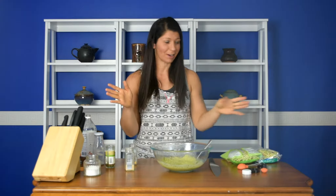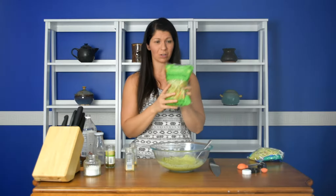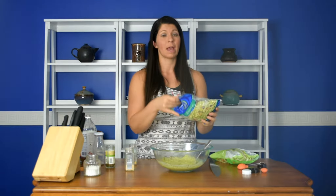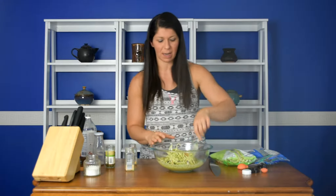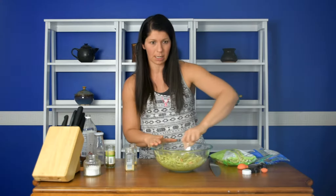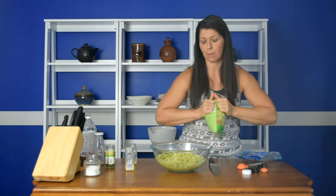Now the easy part — we just need to open two bags of broccoli slaw. You can get it with cabbage or without, whatever you prefer. I have a bag of each. I learned from making this enough times: try to mix in a little bit of the first bag because it's hard to get to the bottom once you put both bags in. Then you add the second bag.